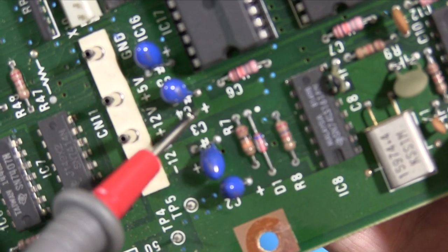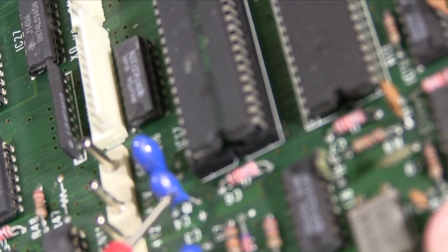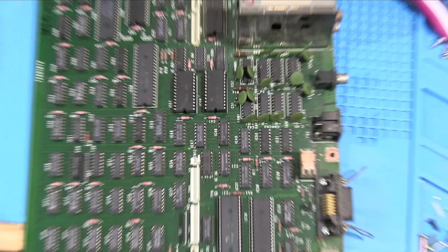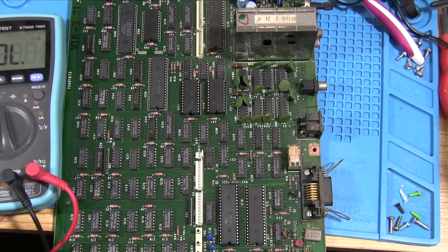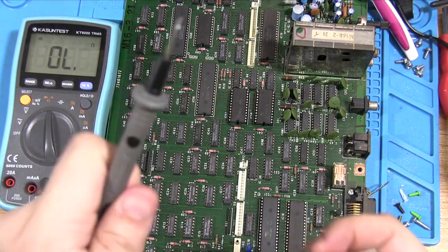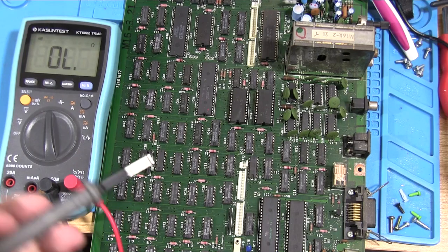You can read polarity on the tantalums as well — there's a positive sign closer to one leg, so you know which one's positive. We put our positive probe from the multimeter onto the positive leg of the tantalum and the negative onto the negative. What should happen with a capacitor is it should slowly increase in voltage until it gets to a certain level — that means it's working. If it doesn't do that or stays really low, something's wrong. It's not a perfect test but it's good enough.